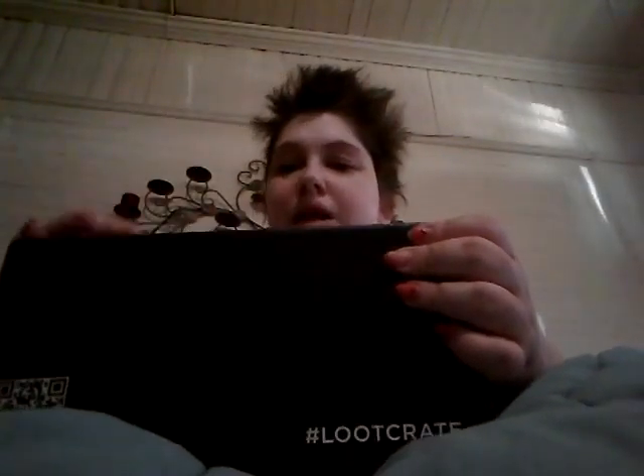Hi everybody, it's me. I have my Loot Crate box up here. Loot Crate, Loot Crate. Let's get it open. In this month's box, we get a pin and stuff — we get that every month.